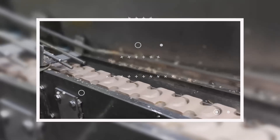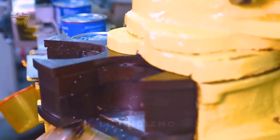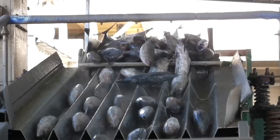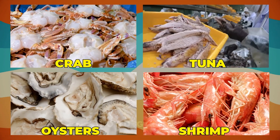The canned seafood industry is an essential part of global food production, offering convenient and nutritious options to consumers worldwide. In this video, we're going to explore how different types of seafood, like crab, tuna, oysters and shrimp, are processed in factories.